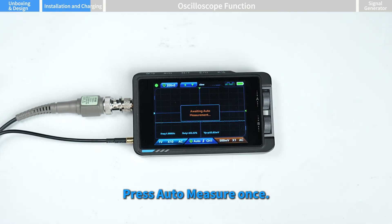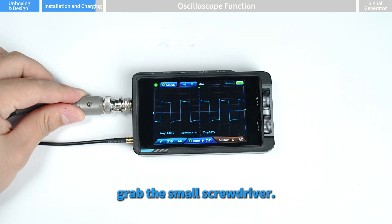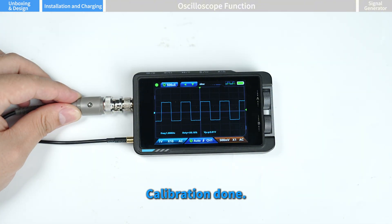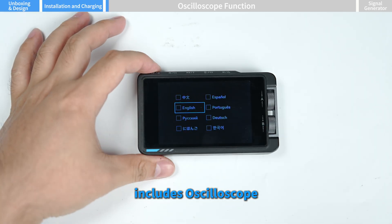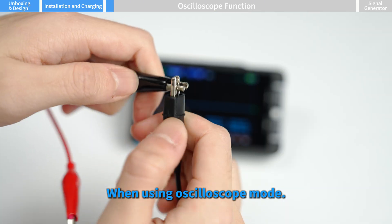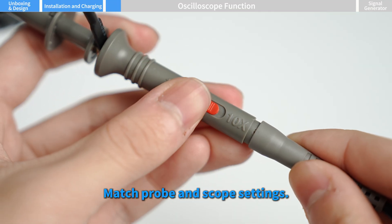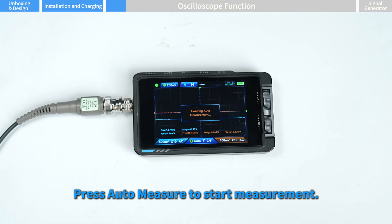Press auto measure once. If the waveform looks off, grab the small screwdriver and gently adjust the probe's trimmer until the waveform is correct — calibration done. Hold power to turn on. The DS215H includes oscilloscope and signal generator functions. In oscilloscope mode, connect the probe leads — red or black clips and alligator clip — properly. Match probe and scope settings, plug the probe into channel one, and press auto measure to start measurement.